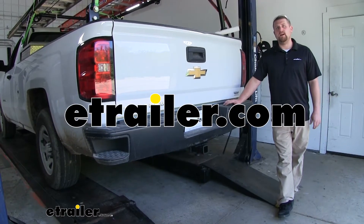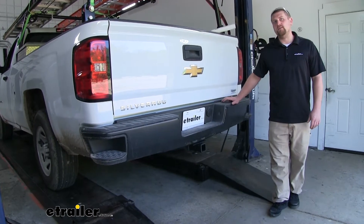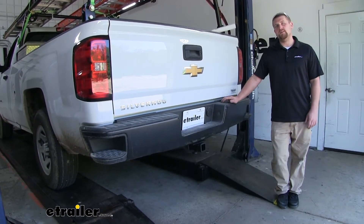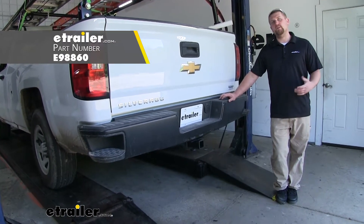How's it going? Brian here at eTrailer.com. Today on our 2016 Chevrolet Silverado 1500 we're going to be taking a look at and showing you how to install the eTrailer.com class 4 trailer hitch receiver.